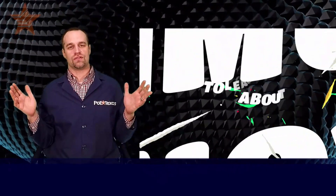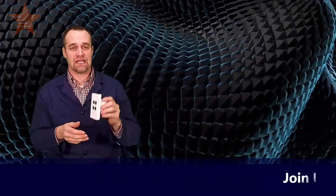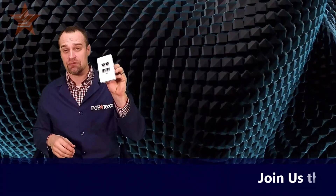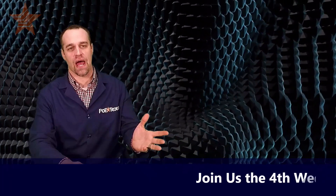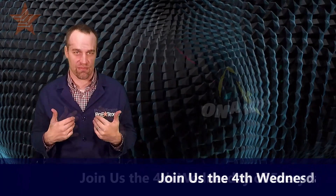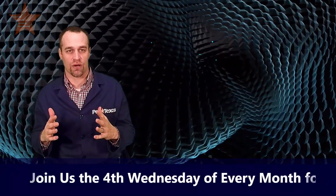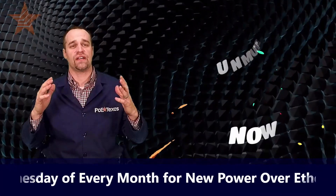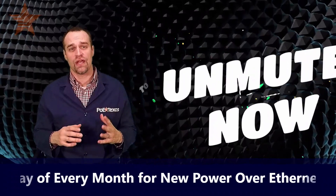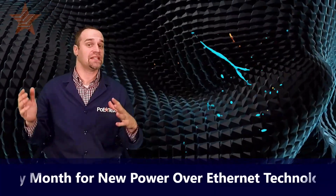Thanks for coming — what questions do you all have? Put your questions and comments in the comments section below. You can check out the GBT-4IW on Amazon or our website, www.poetexas.com. Give it a shot and give us your feedback. We want to help you maximize and optimize your PoE network by choosing the GBT-4IW when you need multiple network drops. If you find this show interesting or helpful, please share it with your friends, colleagues, and even customers — and hit that like and subscribe button.